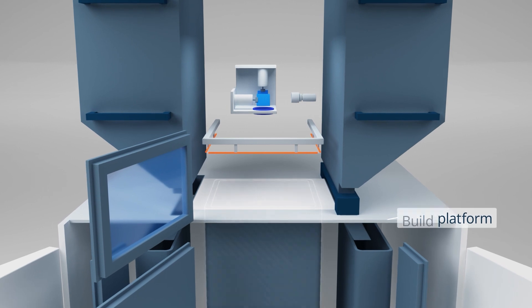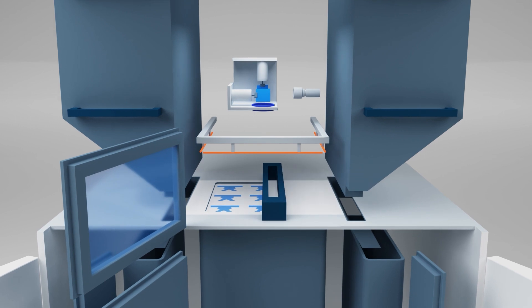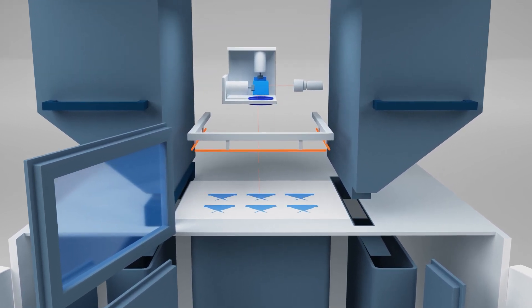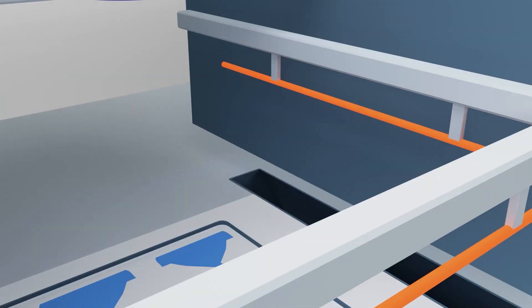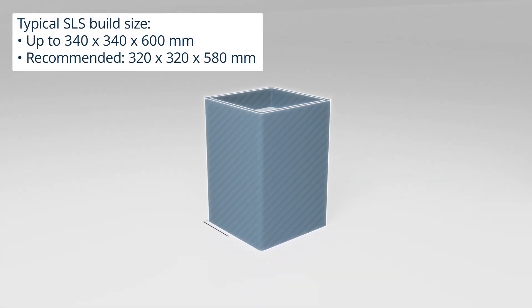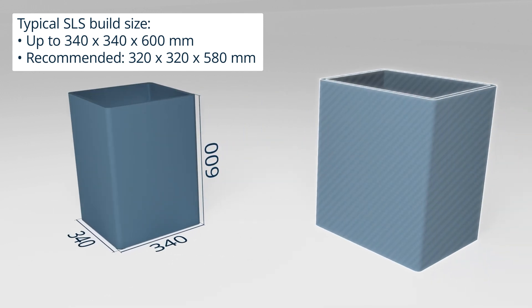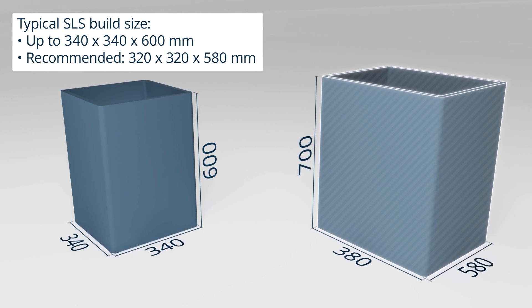The chamber's temperature during the printing process is slightly below or precisely at the melting point of the raw material, to make it easier to solidify the part. Typically, the powder is distributed layer by layer at 100 microns by a recoating device and sintered by a laser guided through a mirror controlled by a galvo motor. The build chambers of most industrial SLS printers can process parts up to 340x340x600mm, and the largest chambers can handle parts up to 380x580x700mm.